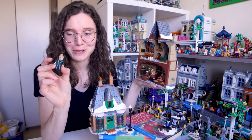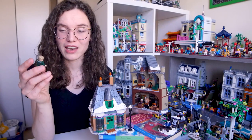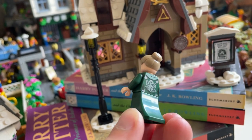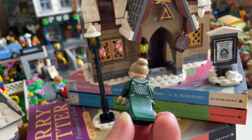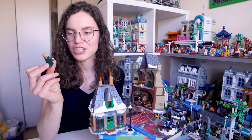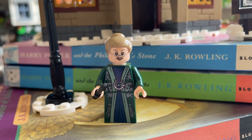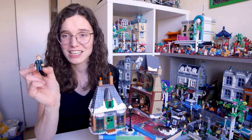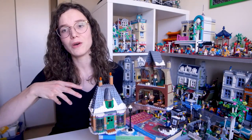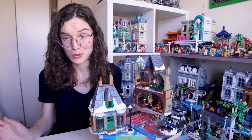My favourite minifigure of this set is Minerva McGonagall. I actually gasped when I was unboxing her because I absolutely adore the detailing she comes with. Her new robes are fantastic — I hadn't really seen the back of her robes before, and on the back there is a really beautiful print of a thistle, which is the Scottish flower. All the countries in the UK have flowers associated with them, and I really appreciated that attention to detail. I love this minifigure and she is just fantastic. I'm so pleased she got leg printing as well — this is the second stunning McGonagall figure and I'm very pleased that there is more leg printing in the 2021 wave overall.